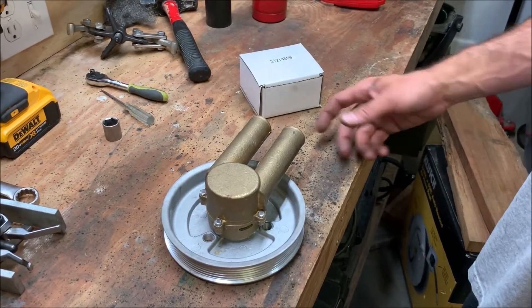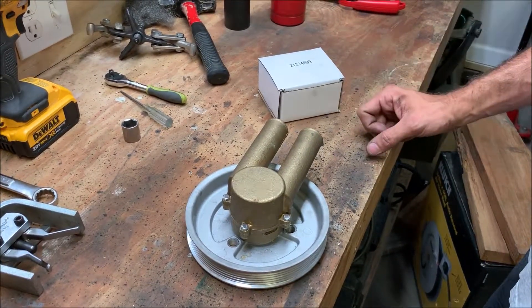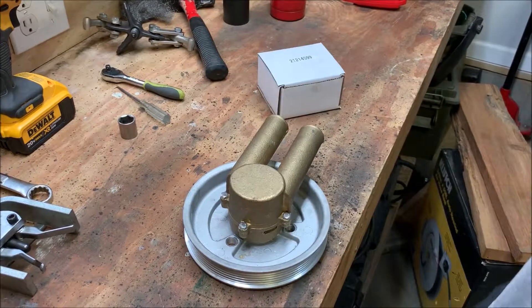We've got a Volvo Penta raw water pump here and a rebuild kit. We're going to show you how to rebuild this pump. The rebuild kit comes with a new bearing, new impeller, seals, and replacement bolts.